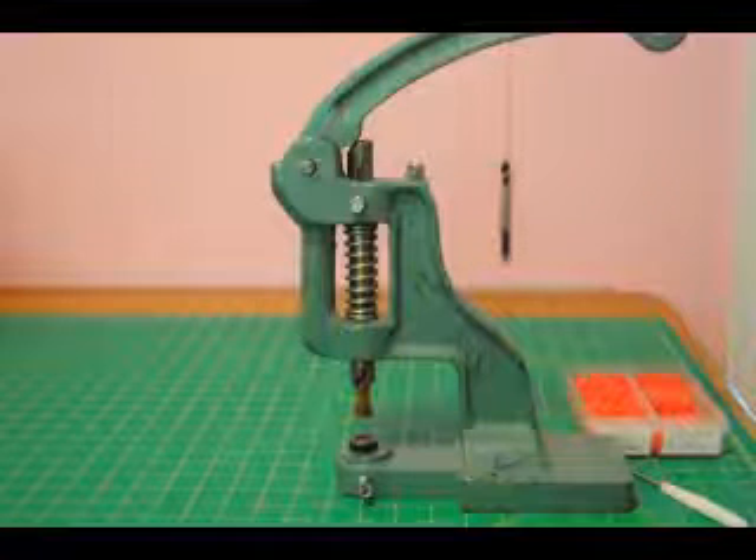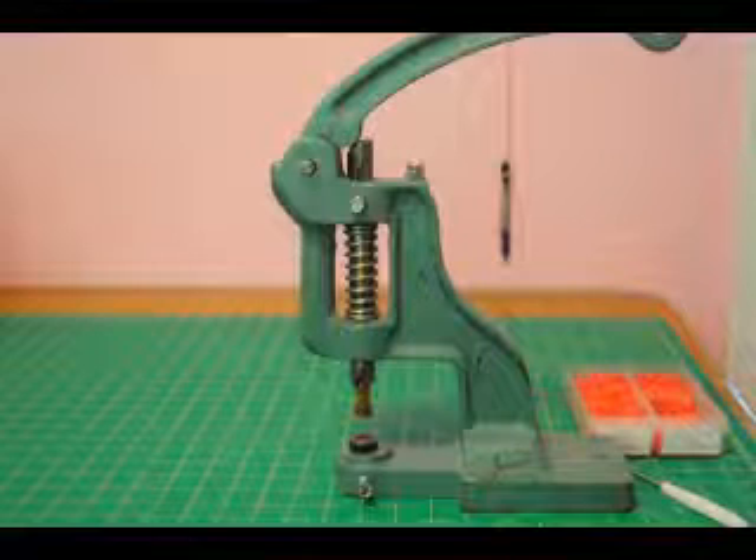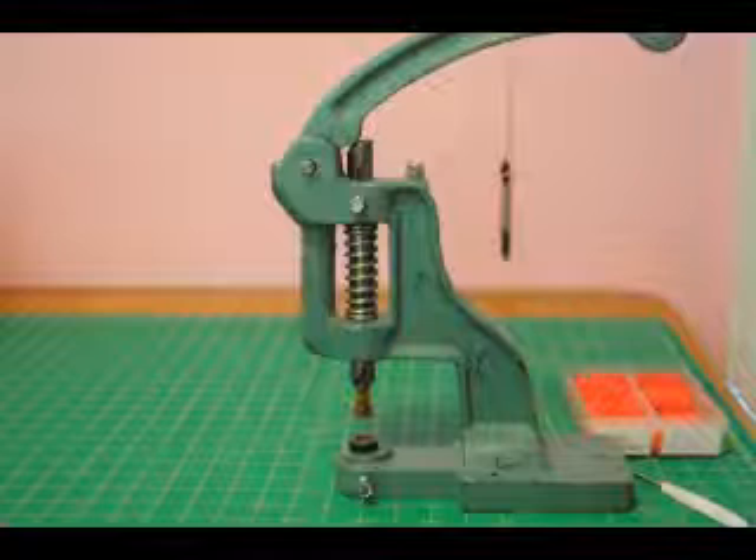Hello, I'm Jessica Fisher. I'm a mom behind the Crafty Gal Diapers and member of the Babyville Boutique Design Team. This is a follow-up video on how to use a snap template, and this one is how to use a snap press.